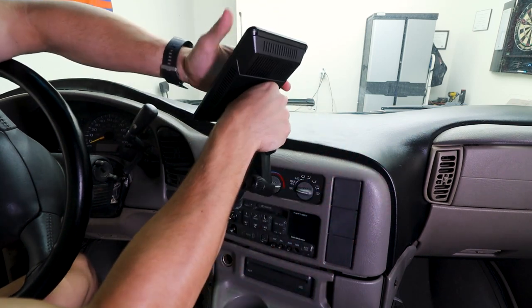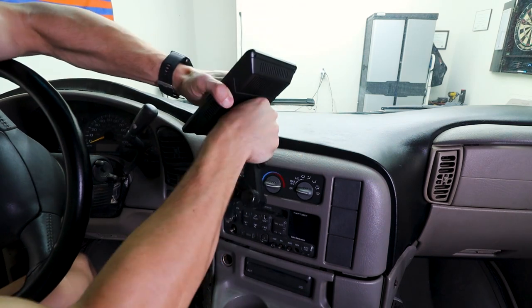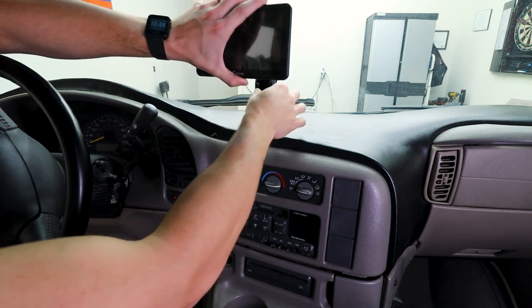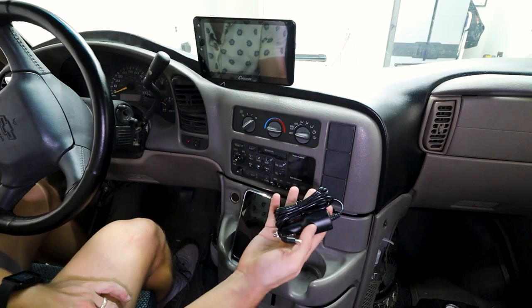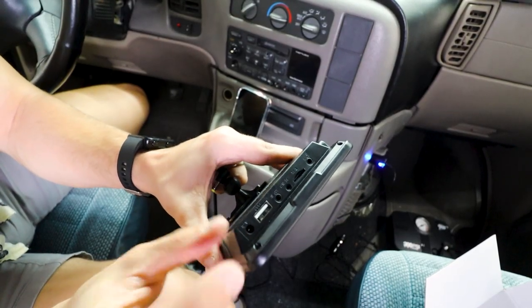To remove it, you do the opposite — slide down until it clicks. The back of this has an adhesive to help it stick. Whenever we have it adhered, we just pull this down so it's much more secure. We have the power to the unit, which I'll be plugging into this part right here.